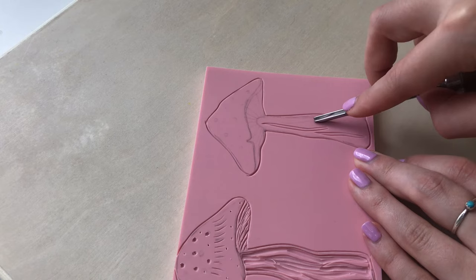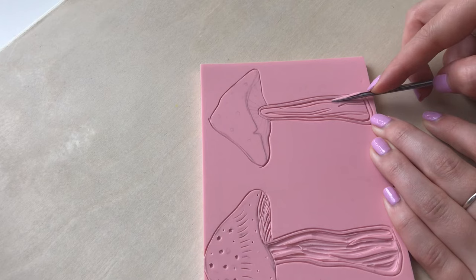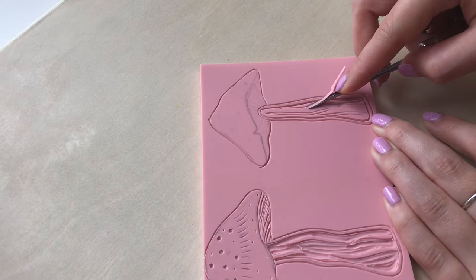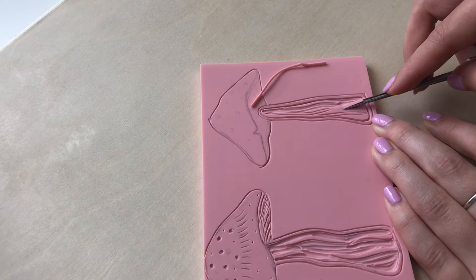It's really important that the lines you carve are deep and clear because especially if you're printing on a textured fabric, sometimes they don't pick up very well at all and it can be really difficult to get an even print. Fine lines can be difficult to print if you're working with really textured fabric. Today I'm not using really textured fabric — it has a slight texture but it's not too bad — so I'm hoping that these lines will pick up fine, but it's something to bear in mind if you're using a thicker or really textured fabric.